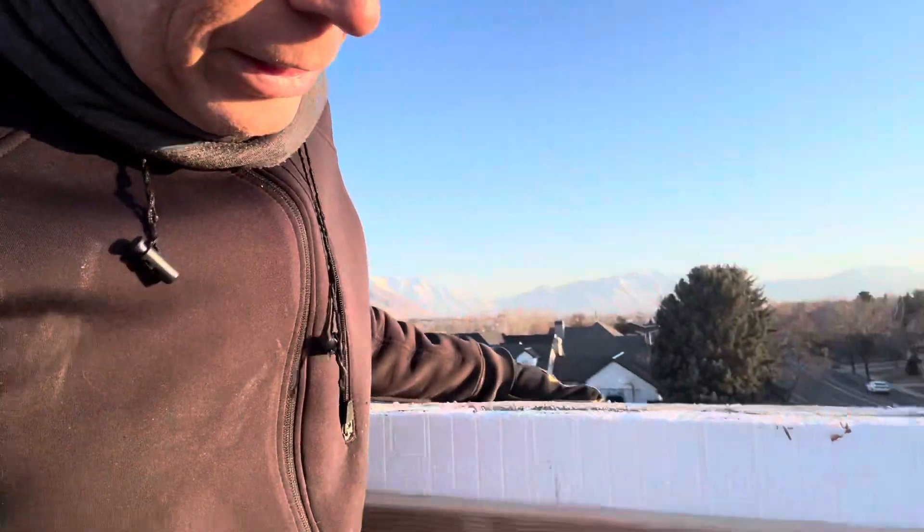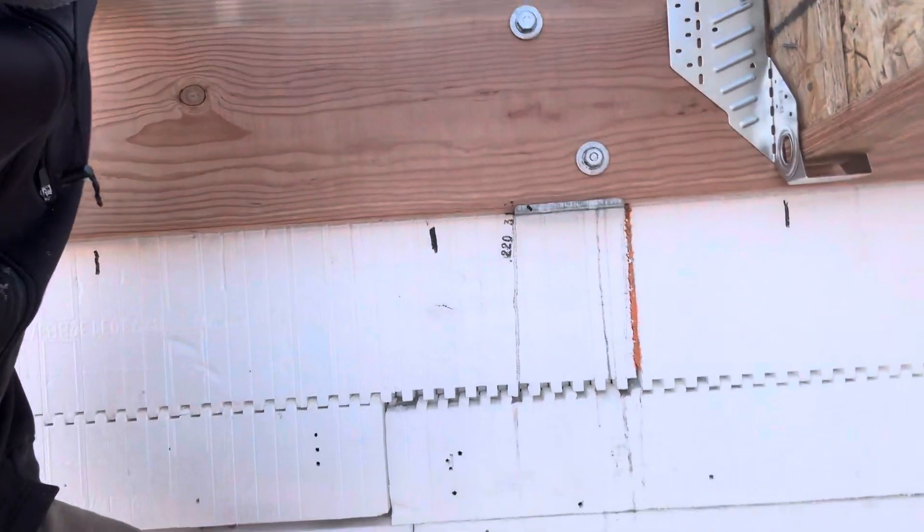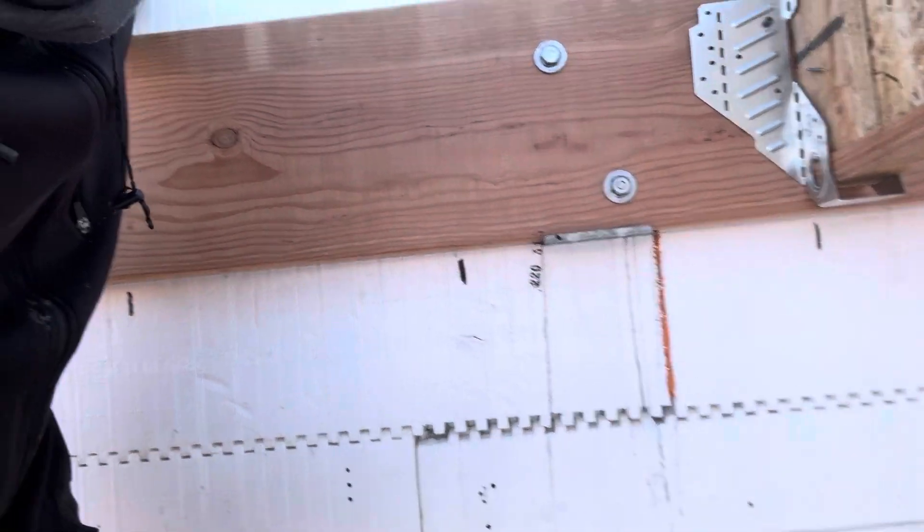Let me show you one thing that I've done — I've gone ahead and you can see these black marks that I made. Those black marks are 16 inches on center so that I know where my I-joists are going to be landing.